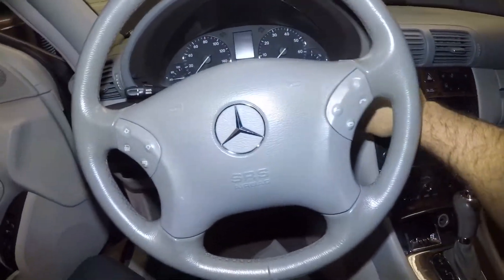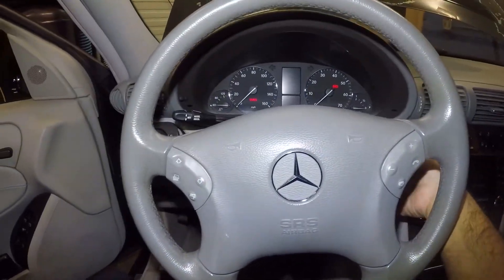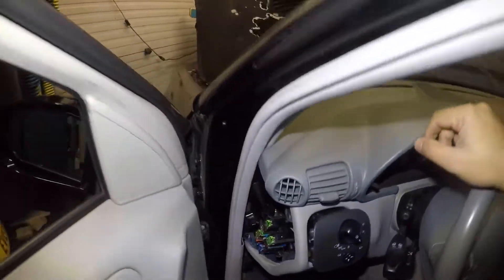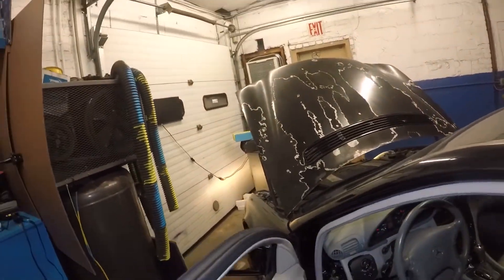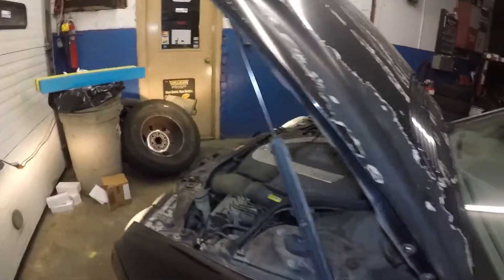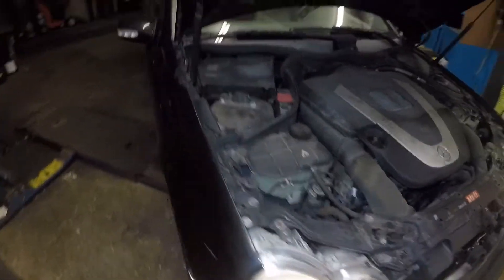We need to put the key in, turn the key to accessory, then turn the switch and let's see if the lights come on. There you go — the lights work! Let me go show you guys.